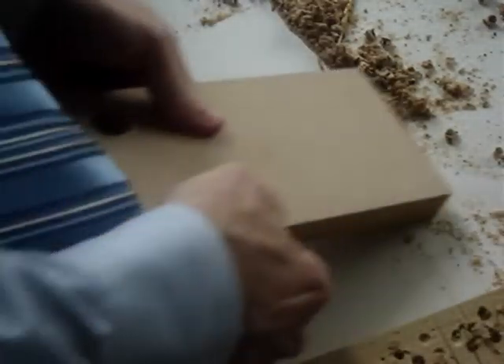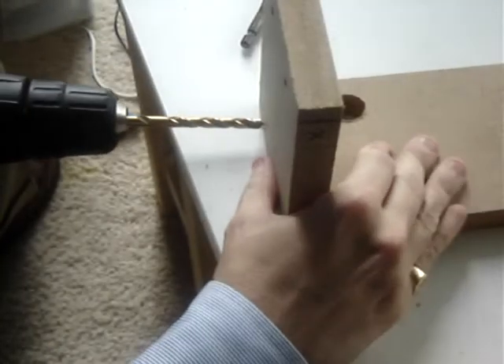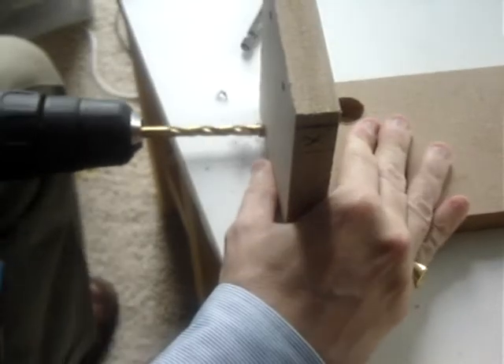Clear off the table so you have a perfectly flat surface. Now it's time to drill the quarter inch holes for the quarter inch screws.